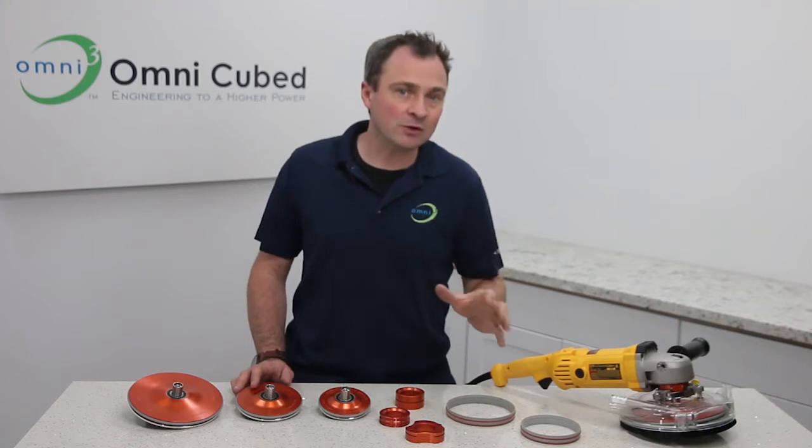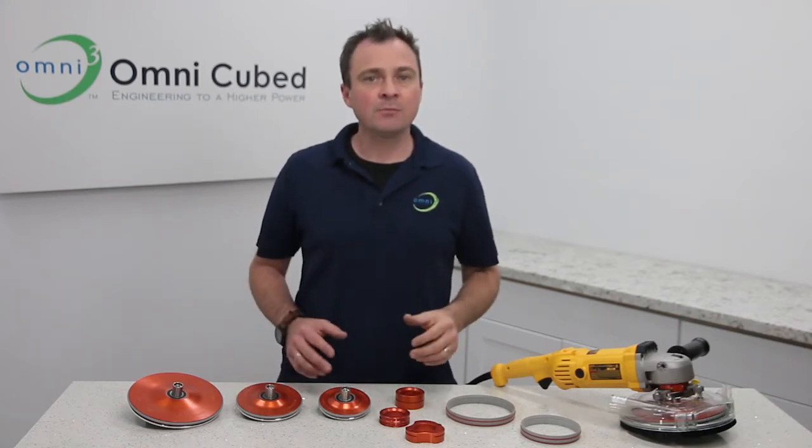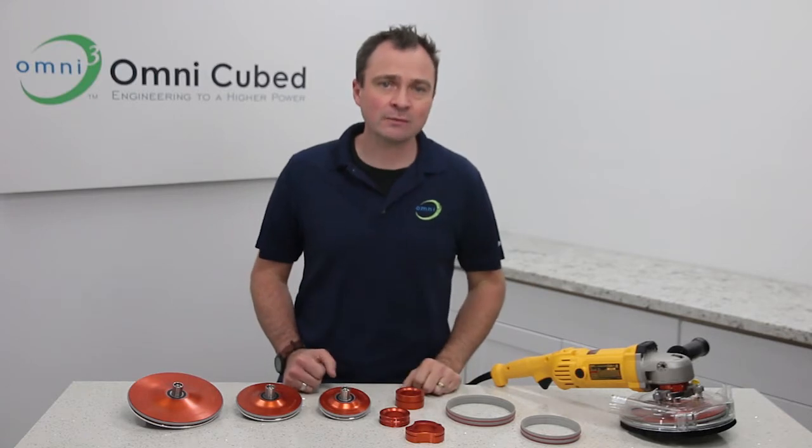Now, with a typical polishing tool, it only takes one slip-up to wreck the entire project. But the No Spin Edger totally eliminates that costly, time-consuming, gouging damage that's so easily caused by those traditional backer pads.